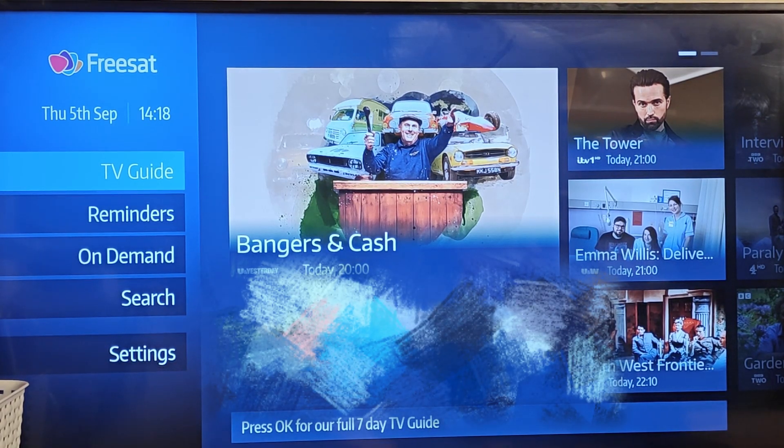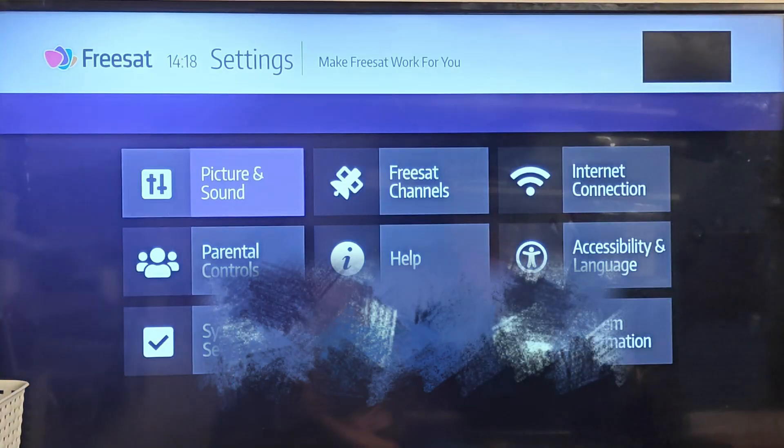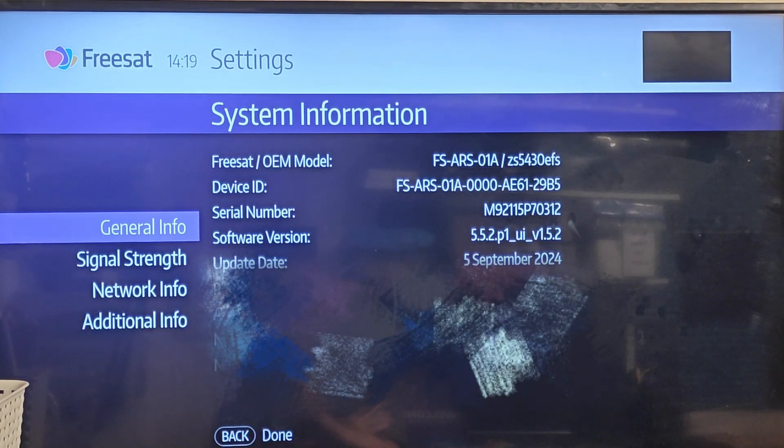If we pop down to settings, hopefully we will now see a new message on the screen under system information. It is September the 5th today and it has done its update - software version 552 is the one we were looking for. Simple as that.